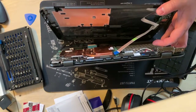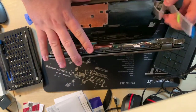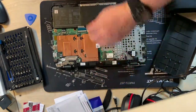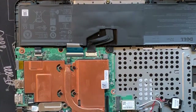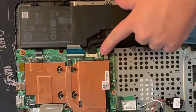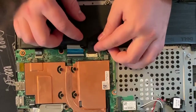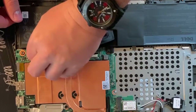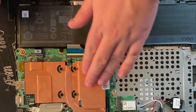Once you've got the bottom off, be sure not to forget about this ribbon cable — it doesn't take any effort to pull out, just be aware of it. As best practice, also disconnect the battery — it's the black cable with a couple of side clips that pop right out. I also disconnected the touchpad ribbon cable, though I'm not really sure why — I probably just saw it and thought I should disconnect it.